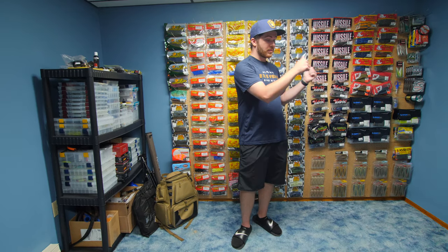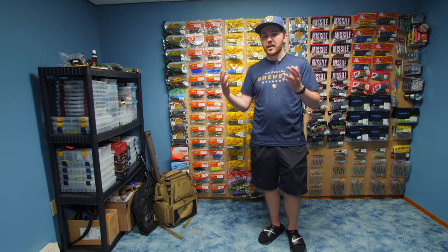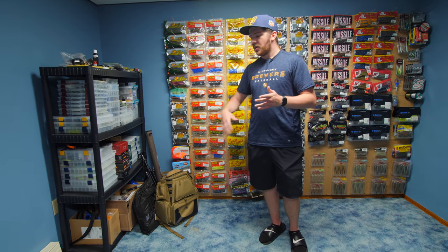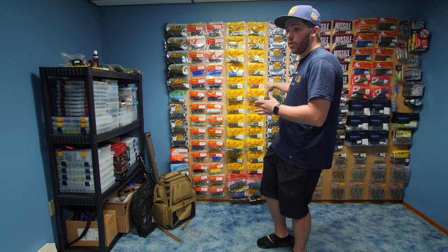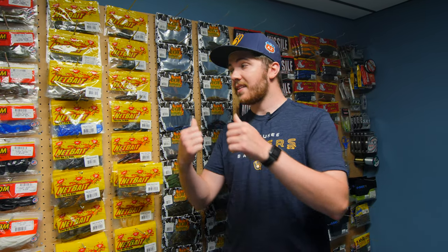For the last wall, we have my pegboard full of fishing baits and my tackle rack. As I mentioned, once in a while I make fishing content for my outdoor channel, and this tackle wall serves two purposes: when I run out of tackle in the rack, I replenish it from what's on the wall, and this wall also acts as a great backdrop for my fishing videos. Part of the deal with my parents was if I was going to take this room over for content, I had to move my tackle wall from another room so I'm not taking over the whole basement.